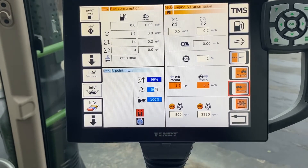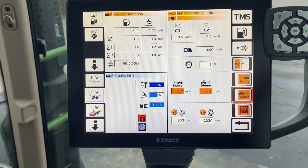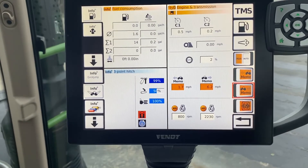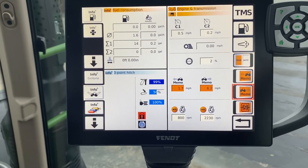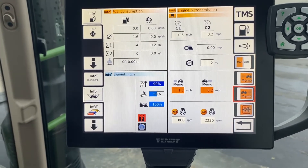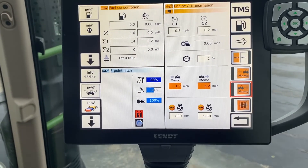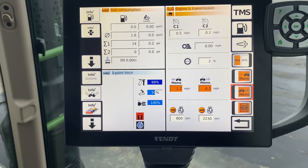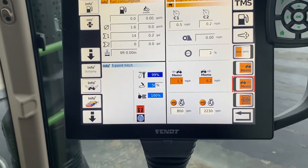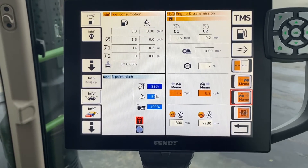What that does is now as soon as you touch that reverse switch, it's going to automatically go 6.2 miles an hour in reverse. You flip it to forward, it's going to go to 1.7. Where this would come in especially handy is in row crop operations where you have to back up at the end of the row — you don't want to go the same speed as your forward speed. You can set that slower so that you can come out of the row, turn a quarter turn back up, and then go back into that same row or into the next row.